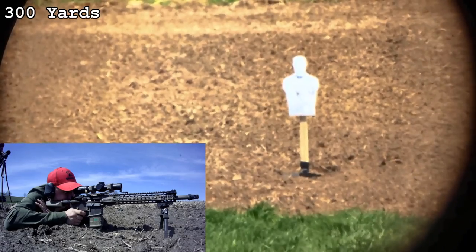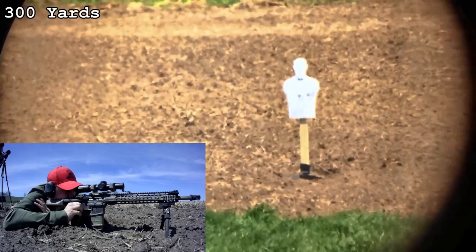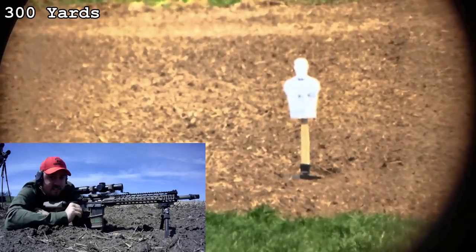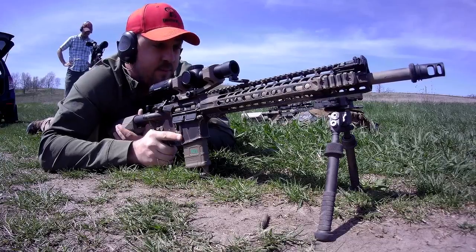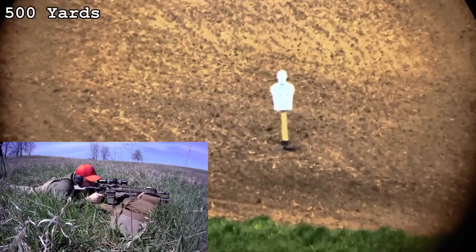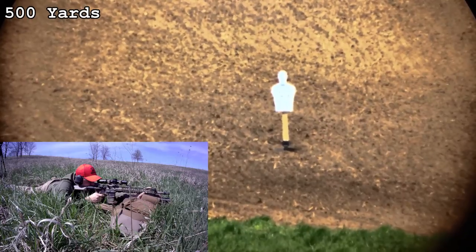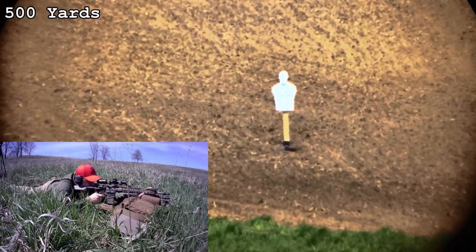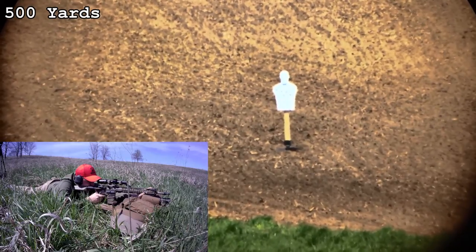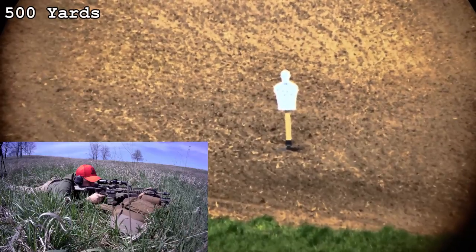They're both 60 power optics. The Razor has three millimeters greater objective, so you'll probably get a slightly bigger field of view and maybe collect a little more light, but the difference in objective is so small that it doesn't bother me. I actually prefer having that extra seven power on the low end over the extra three millimeters on the objective.